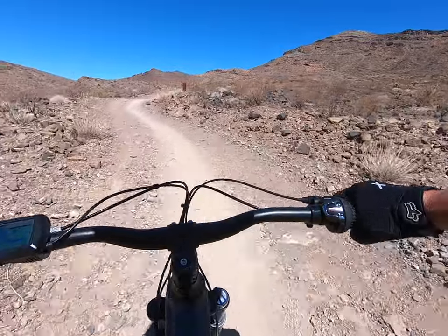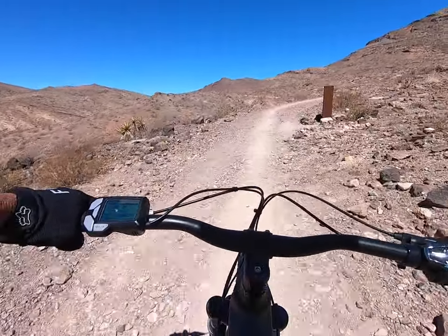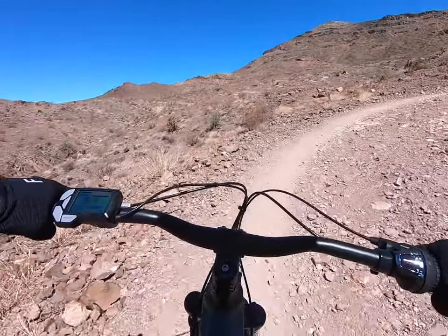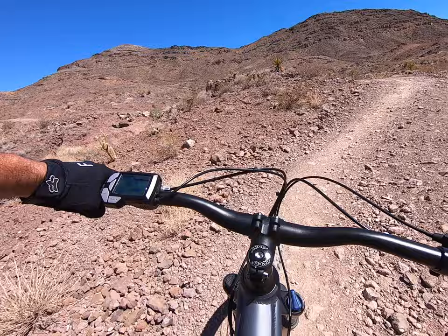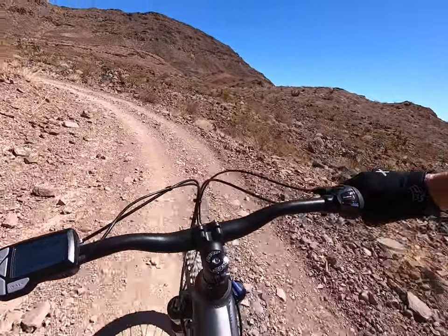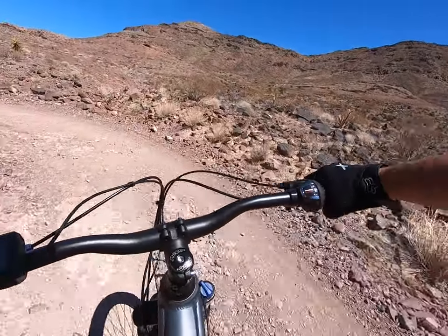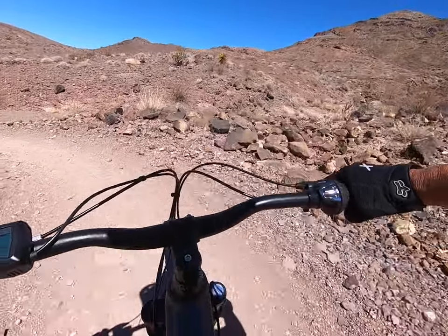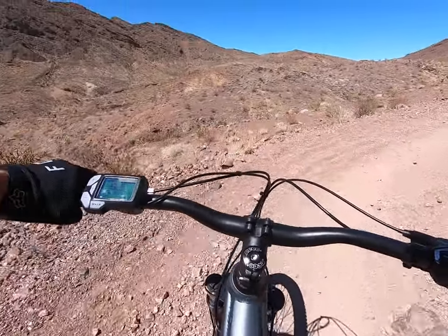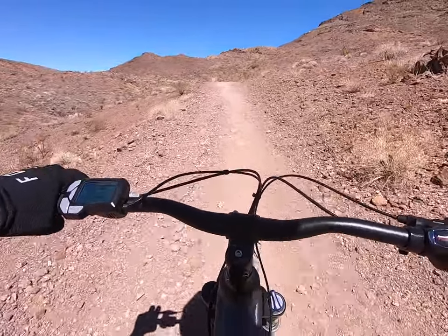Sit right out here. Look at that. Give it a little more. Just get it. This is pretty steep and this thing is just climbing. Get out of that thick stuff.